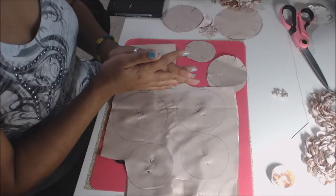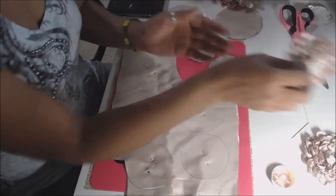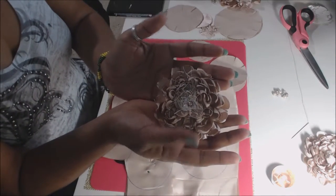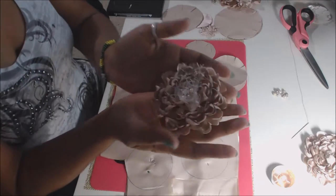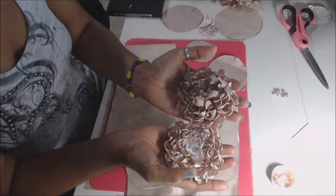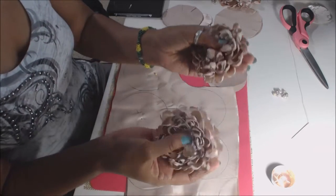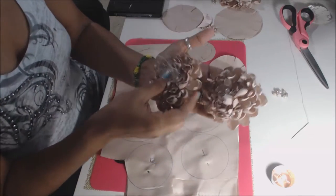Hello everyone, we're back with another flower tutorial. For this tutorial we're going to be making some really beautiful, fun flowers. I want to say it's fun and easy, but it is time consuming. The end result is gorgeous. You can use these for headbands, wristbands, waistbands, you can even decorate a purse or a frame — whatever you want. They're really, really beautiful.